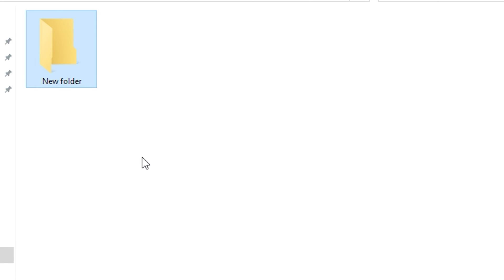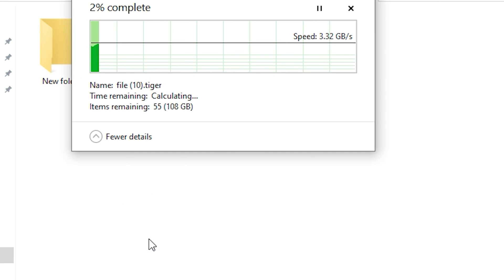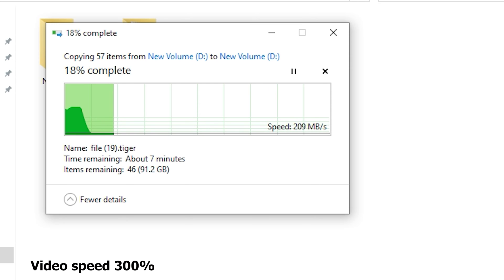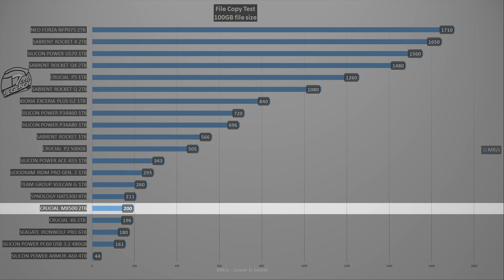When we talk about file copy performance, things get interesting. A folder containing files totaling 100GB is duplicated on the SSD. The file copy process starts off well at 3.37 GB/s; however, once the cache of the SSD is filled, the speed drops to 150 MB/s and then fluctuates between 220 MB/s and 140 MB/s. This is typical behavior of an SSD with a smaller cache. With smaller files, speed will be higher as you benefit from an empty cache and the DRAM chip.